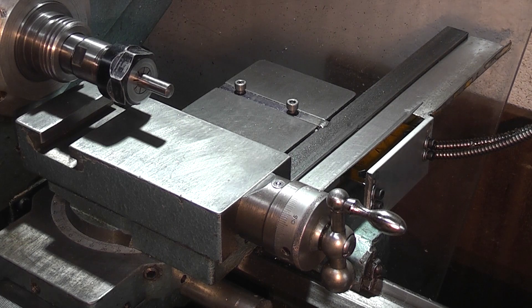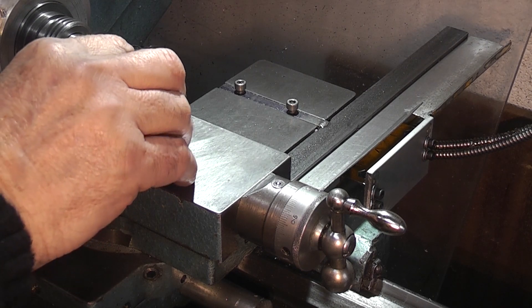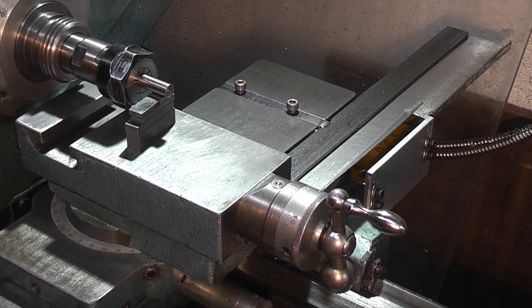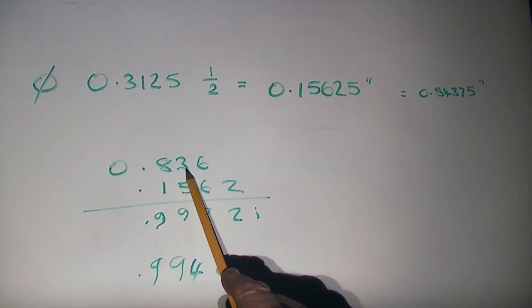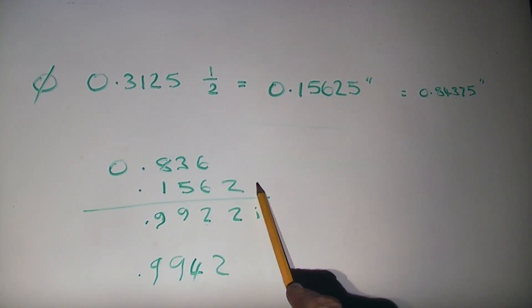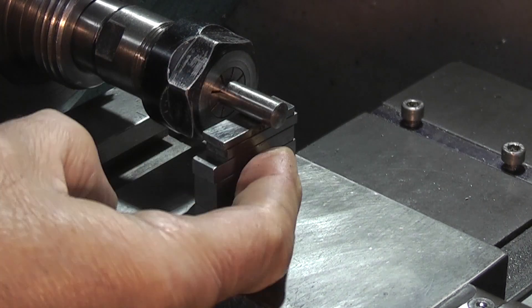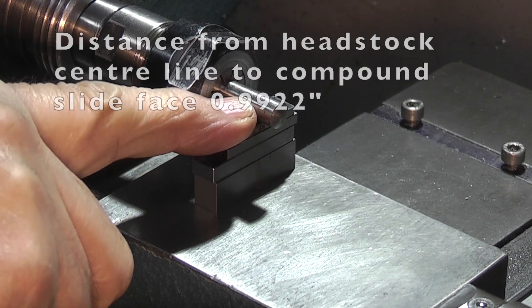So I went down 2 thou a bit lower to 0.836. I put slip gauges under the dowel and it came to 0.836 plus 0.1562 — forget the 5 — and that becomes 0.992. My height gauge was set to 0.994, so it was 2 thou out. The distance in slip gauges plus half the dowel is 0.9922.